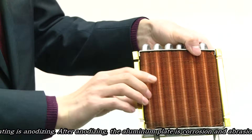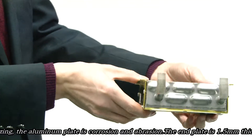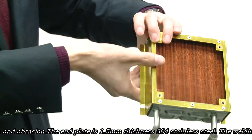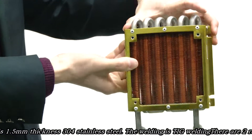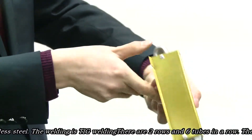After anodizing, the aluminum plate is colorful and abrasion-resistant. The end plate is 1.5 millimeter thickness. The welding is TIG welding.